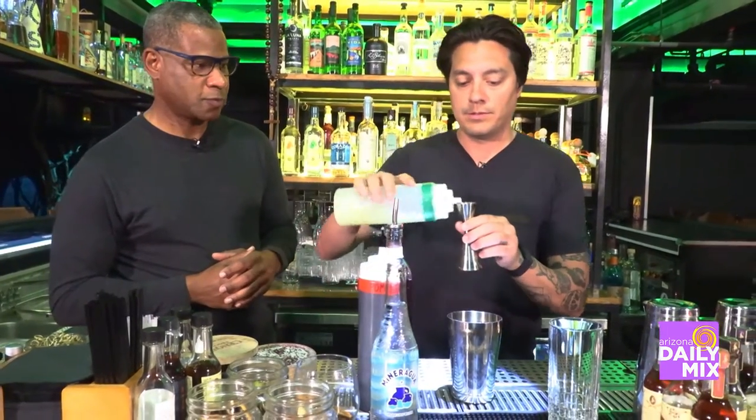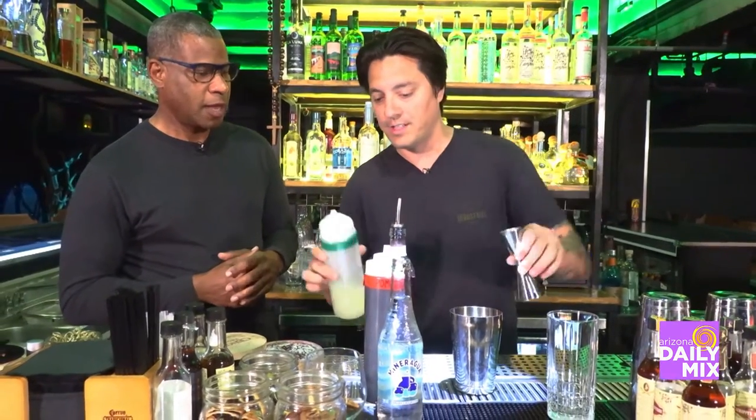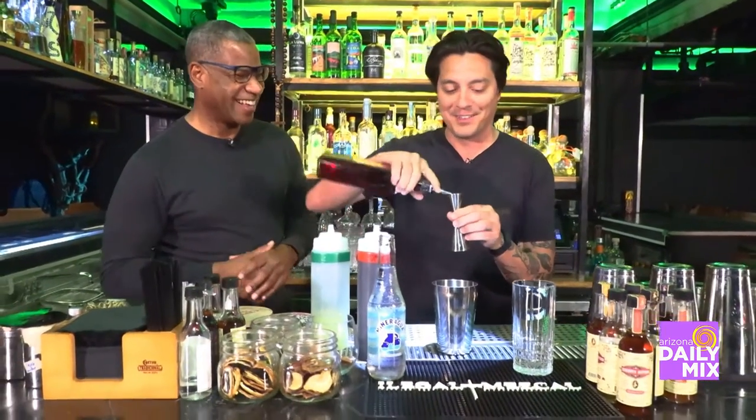Then you add lime juice — about 7.5 ml, just a little more, almost an ounce. You can just use the smaller jigger part, but the exact measurement is helpful in case someone wants to replicate it at home.